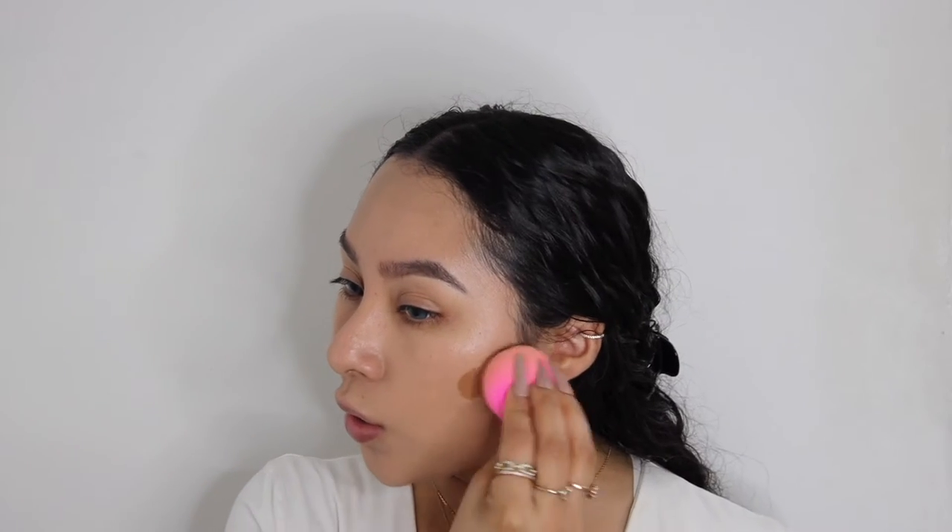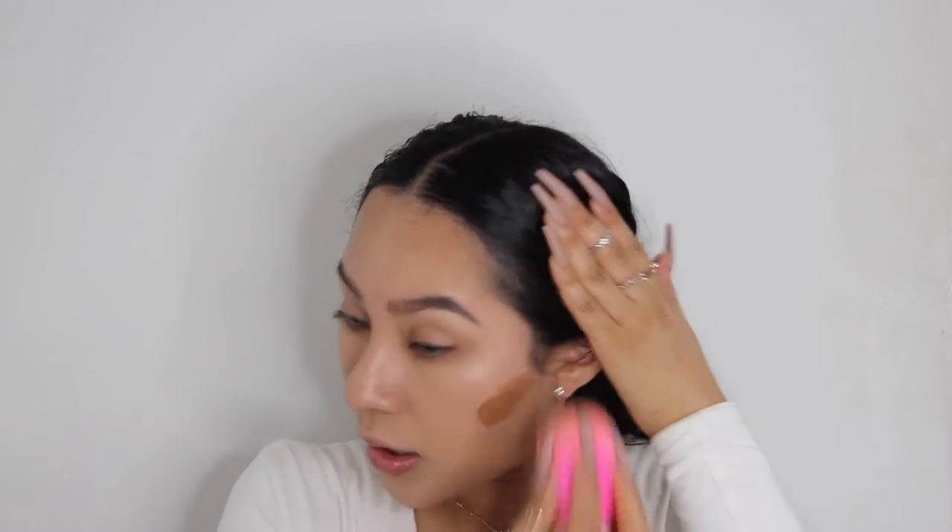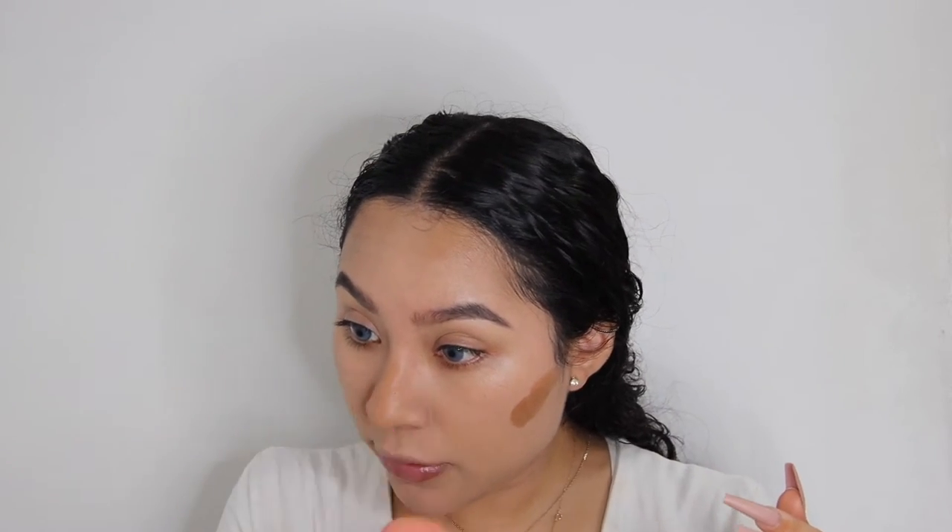Next I'm going to go with the Huda Beauty contour and bronzer cream just to bronze up my face. My cousin's prom theme is old Hollywood — I feel like that's just such a classic theme — so I'm kind of going for that style. I put way too much, so I'm just going to bronze the areas I want, and I'll definitely put some bronzing on my nose.